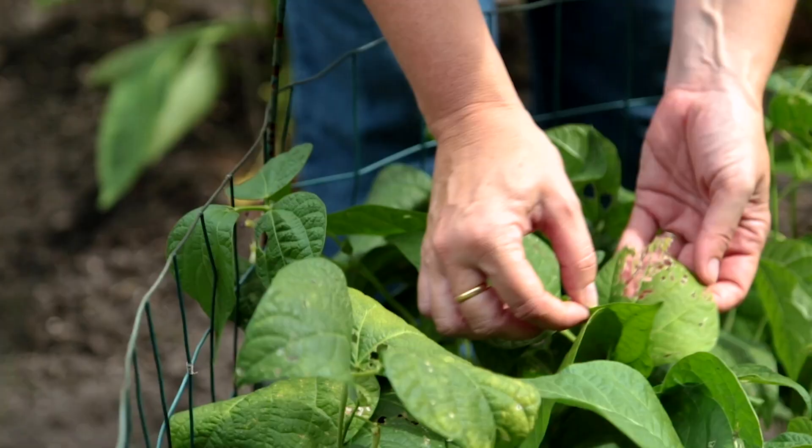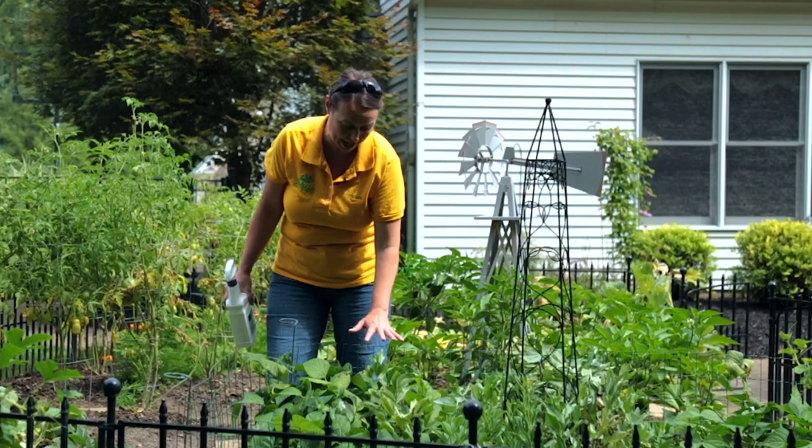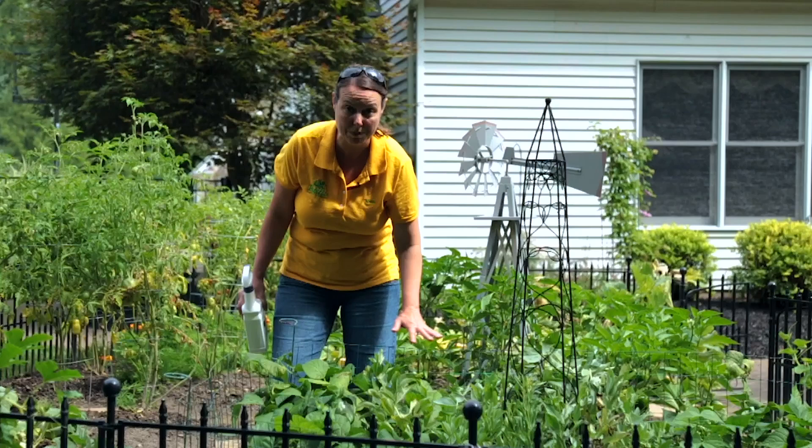It's pretty easy to identify the chewers. These beans have holes all over them, so some type of beetle has been chewing on them. I haven't been able to find the beetle as I'm looking around, so I don't know specifically which beetle it is — it could be a number of them.